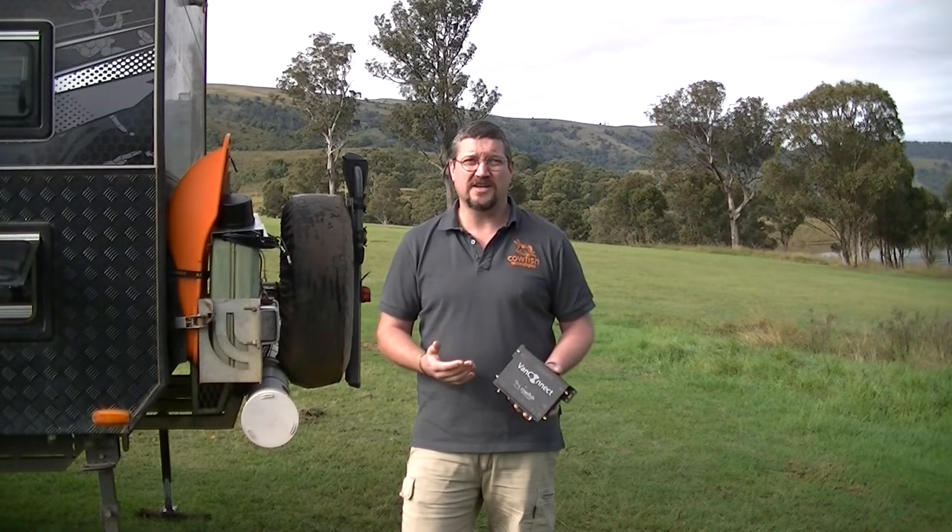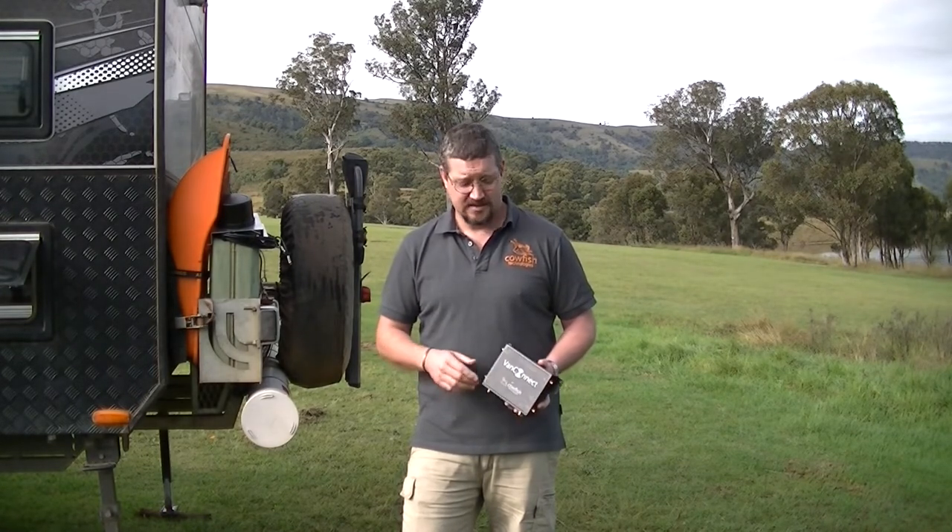Hi and welcome to Carfish Technologies. Today I'd like to talk about the VanConnect Caravan Wi-Fi unit. We use the internet all the time, be it to check our emails, stream Netflix or Google our next destination. The VanConnect gives you secure internet access for when you're on the road.